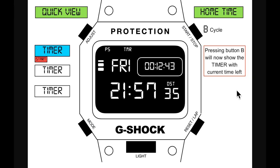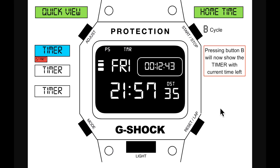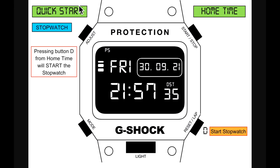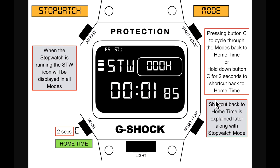From quick view, pressing button B while in the timer shows the timer counting down from the set 15 minutes. There is also a quick start for the stopwatch — similar to the GW-9400 Rangeman — where a quick press of button D from home time starts the stopwatch, taking you straight into stopwatch mode. The STW icon will be displayed in all modes while the stopwatch is running.